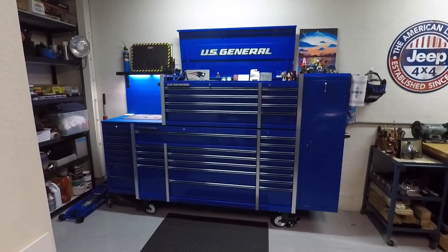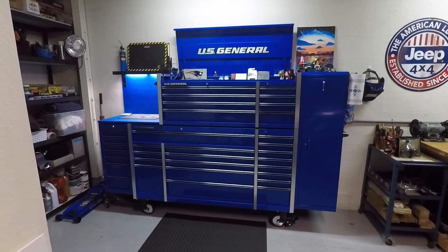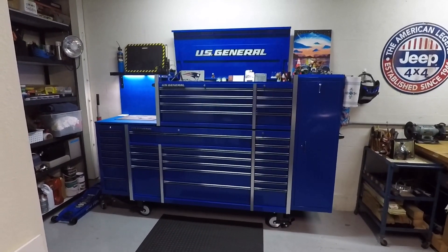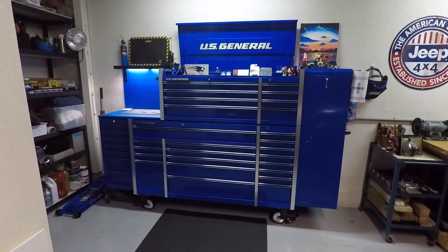Hey YouTube! Thank you for visiting the channel. I wanted to give everybody a quick update on my US General Series 2 toolbox. I've officially completed the setup that I was going for.